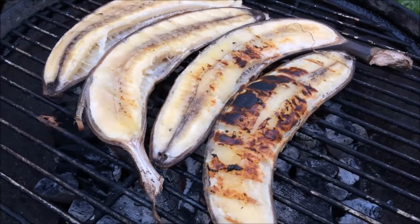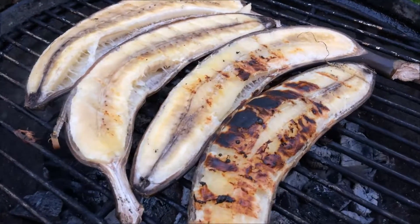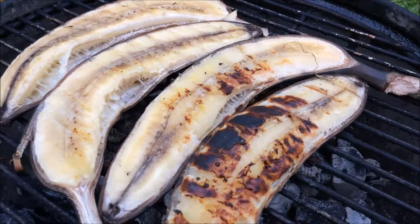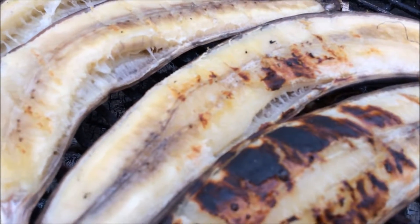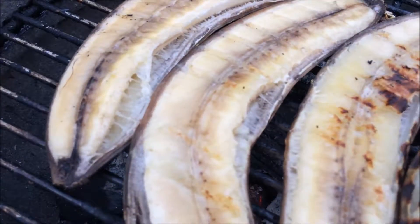Okay guys, so I have flipped them over. It's been about five to six minutes on the other side, so in total it's about 12 minutes. And you can see here they're just bubbling in the juices. Tastes so good.